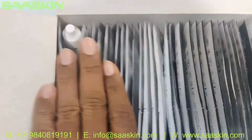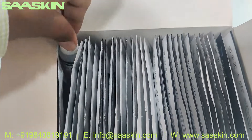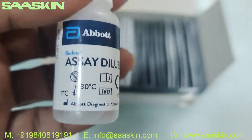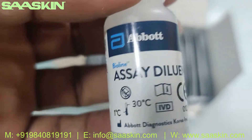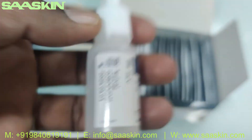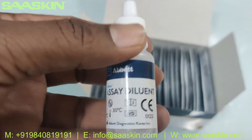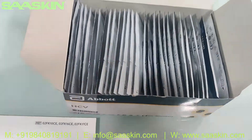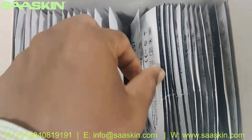This is a 30 test kit pack box. Inside you can see there is a buffer bottle — here it is, it's a 5ml buffer bottle for conducting the test. And inside you can see the 30 test cassettes here — let me put two cassettes for you.